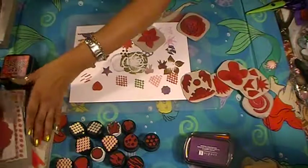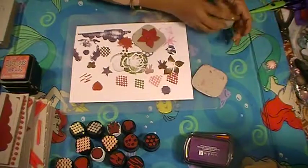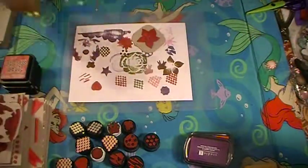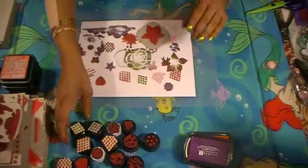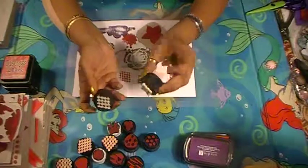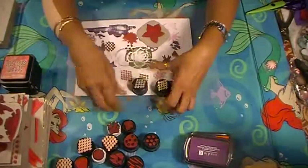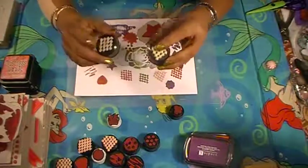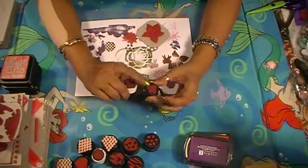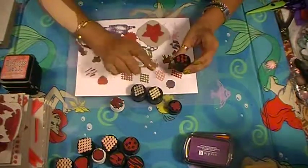I'm using up my chipboard for all of these. These are all made on recycled bottle caps that I saved. This one is made out of shelf lining — I cut it like diamonds. This one is fun foam, that's a bow, and that's a butterfly.